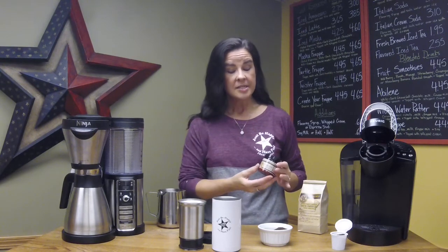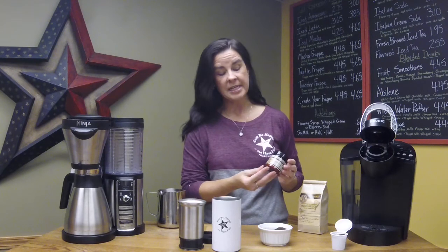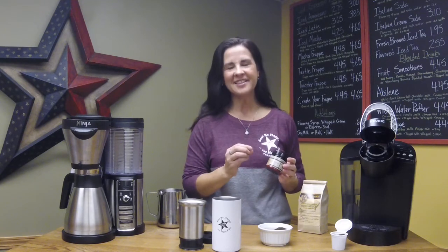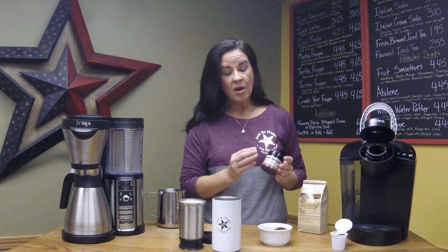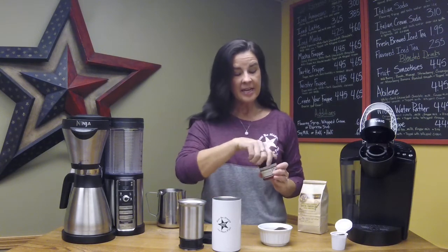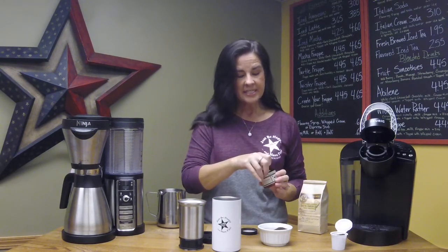Hey everybody, today I want to show you how simple it is to use our In Brew coffee flavoring, no matter how you're going to brew your coffee at home. We have a huge array of different flavors — it's rice hulls infused with aromatics and essential oils, so you get a fantastic flavor in your coffee.